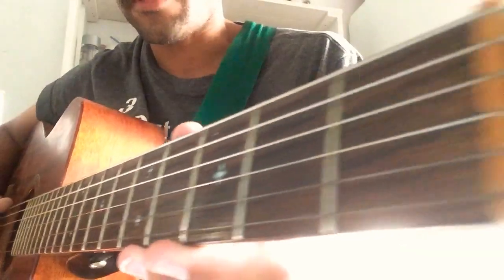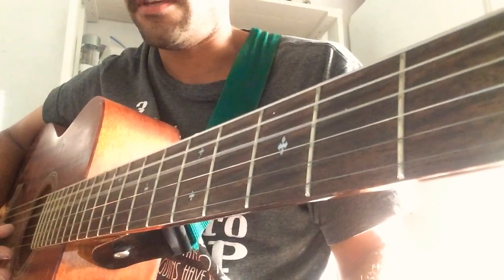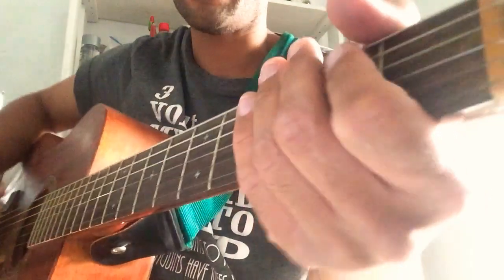First of all, make sure your guitar is in standard tuning: E, A, D, G, B, E — just like that.